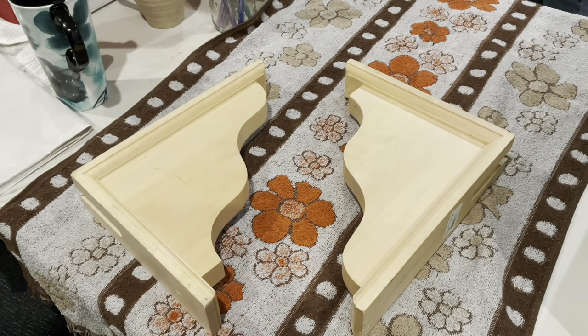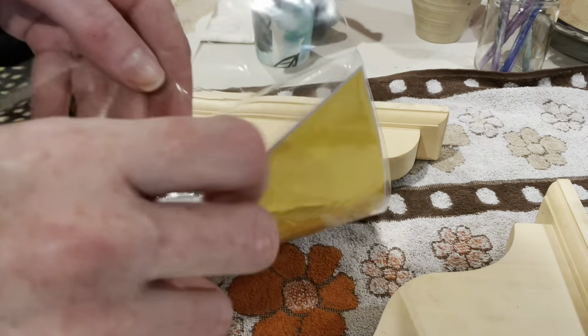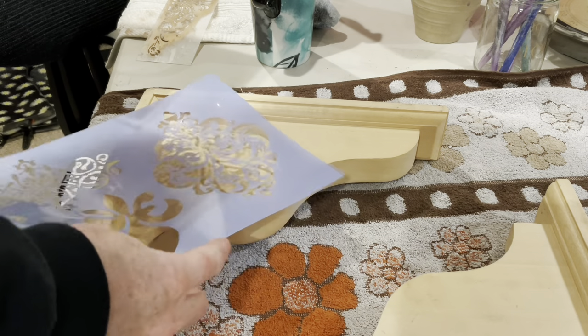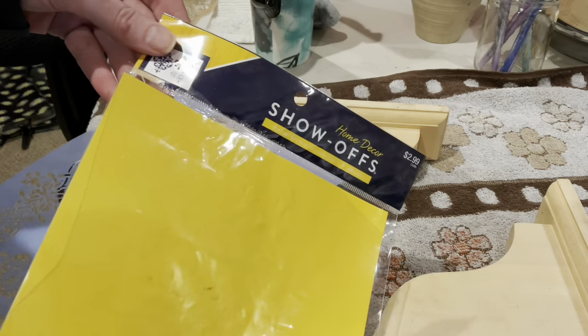Remember these from that thrift haul? I feel like I'm doing so many now, I don't know which ones are what. But I was so excited about these because they're just plain wooden corbels and I was like, we can zhuzh these guys up and I think it will be fun.